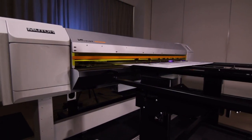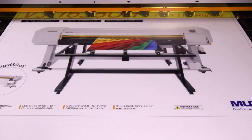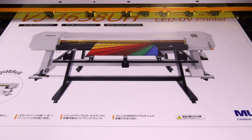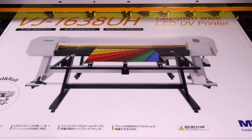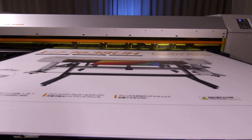High-speed LED UV inkjet printers are now part of the MUTO ValueJet series of large format inkjet printers. While delivering high printing quality and stability, it achieves high production capability with amazing high-speed printing.